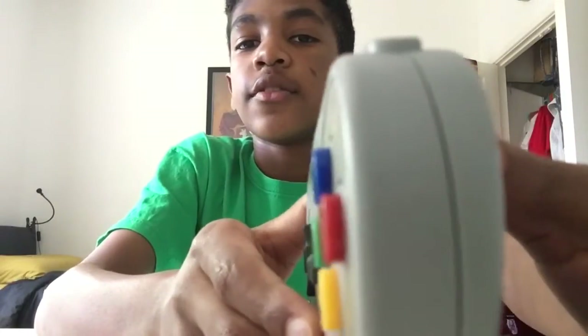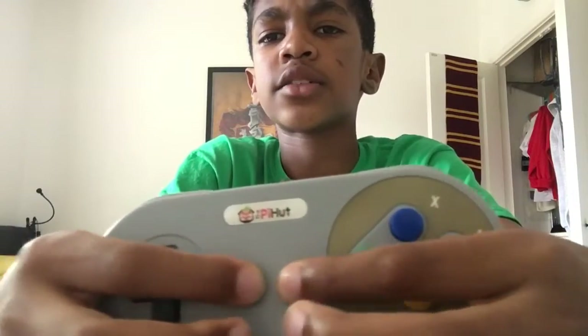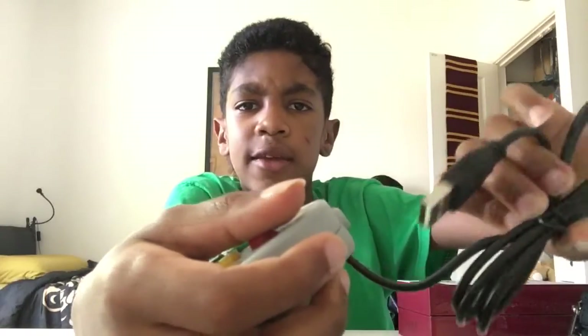The A button is a bit lower than the rest of the buttons, which I don't really like. Obviously you've got Start and Select, which are rubberized plastic — they go down easily and feel quite nice.